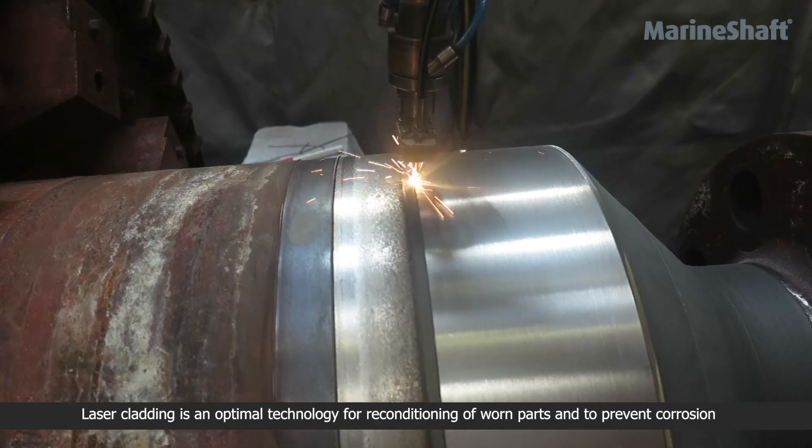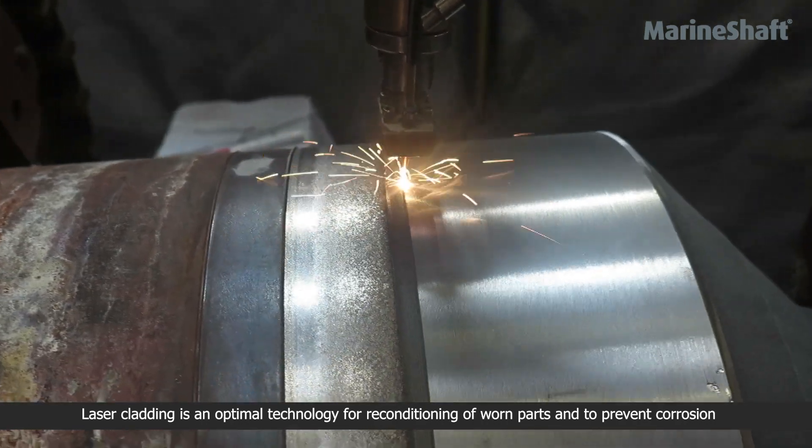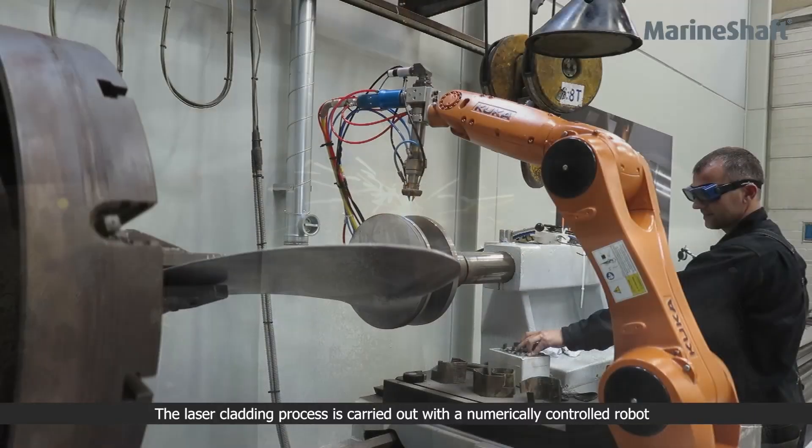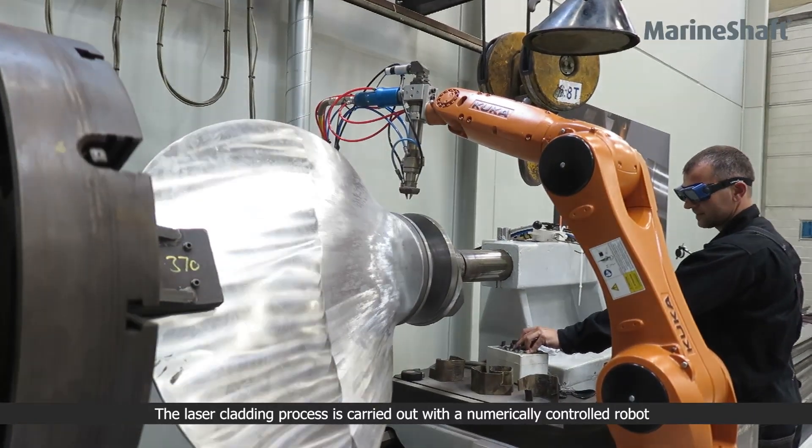Laser cladding is an optimal technology for reconditioning of worn parts and to prevent corrosion. The laser cladding process is carried out with a numerically controlled robot.